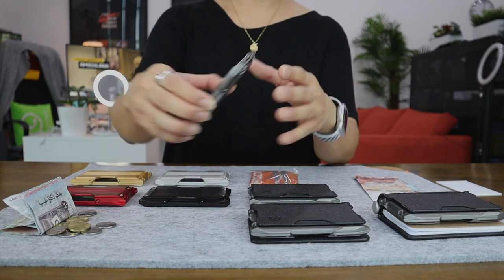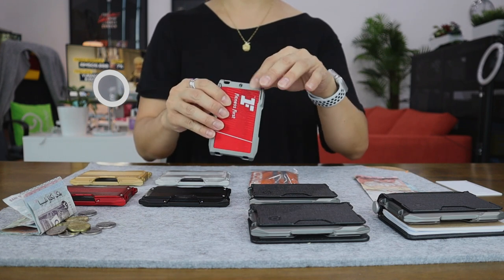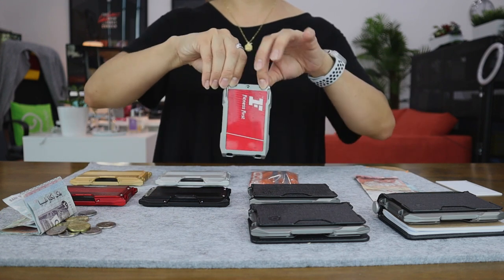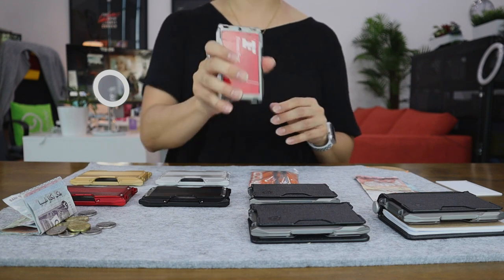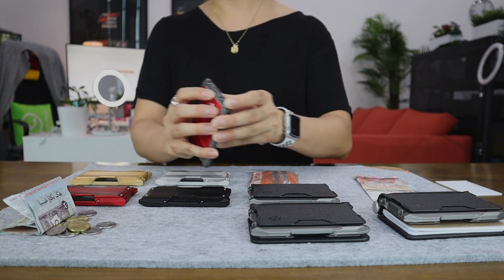A little bit more on the exterior features. With the ADAPT wallet, you can actually use a lanyard with this — Dango actually sells lanyards as well, or you can get your own. You can hook them up right here and wear them over your neck, and use this vertical section as your scannable card holder.